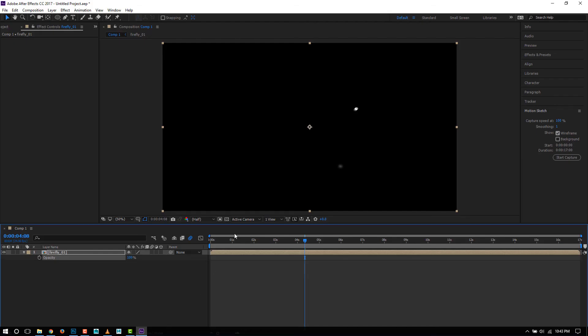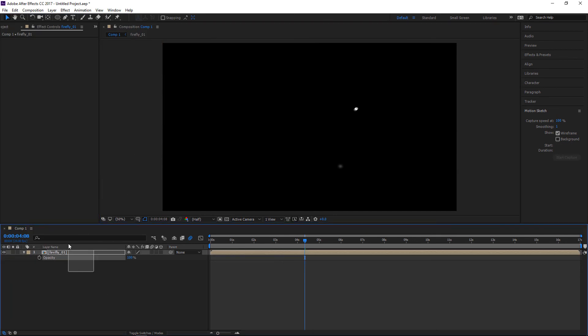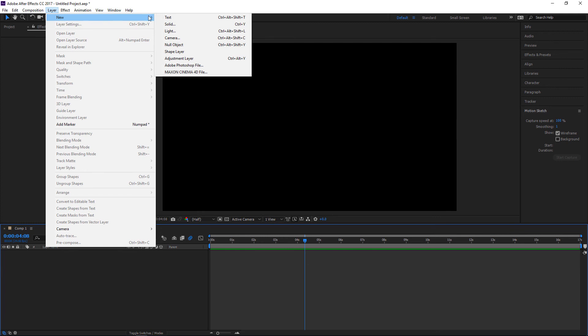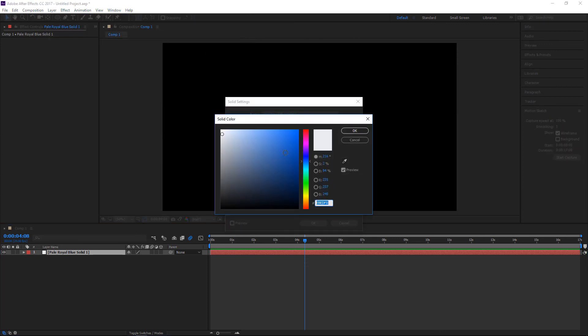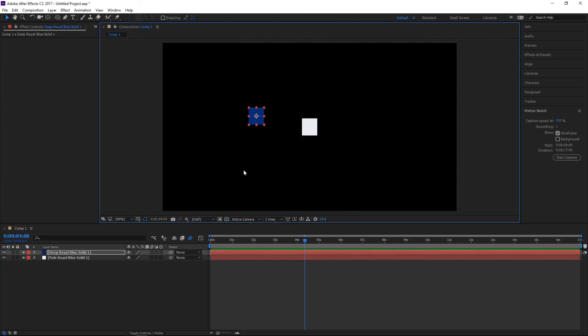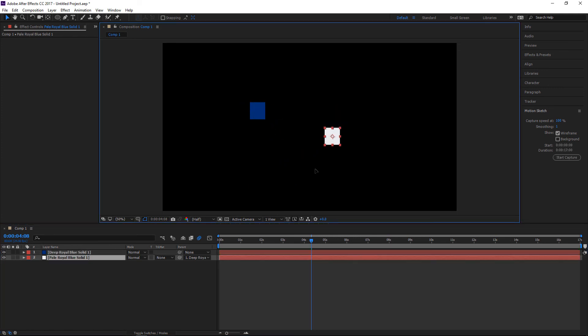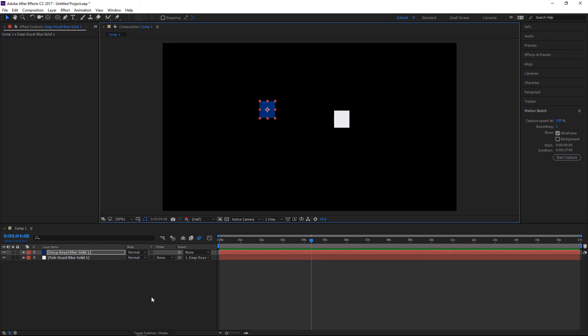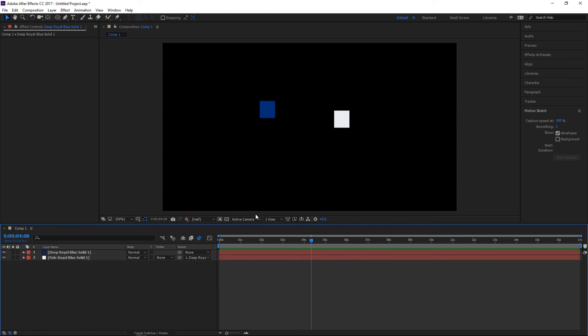I don't know if you've looked at parenting, but I'll just make a couple of solids — a white one and a blue one. There are a few different ways of parenting. If we toggle Switches/Modes here, you can use this little pick whip thing — let's say I want the white one to move with the blue one, so I just drag this to that one. Now if I move this, the white one moves with it, but I can still move the white one separately. So this could be like your text layer zooming in, and if the background has any movement on it, the text will move perfectly with it. The parenting dropdown is right here too — you don't have to use the pick whip; you can also just pick from the list.